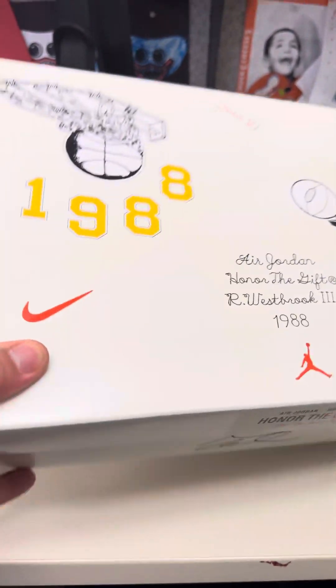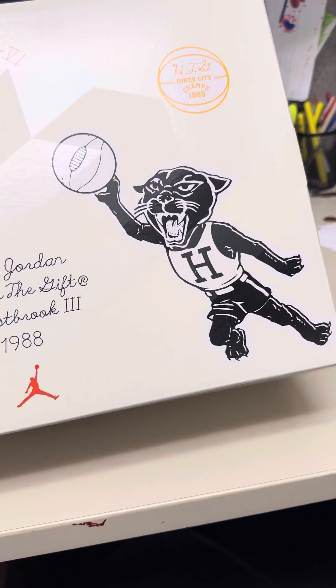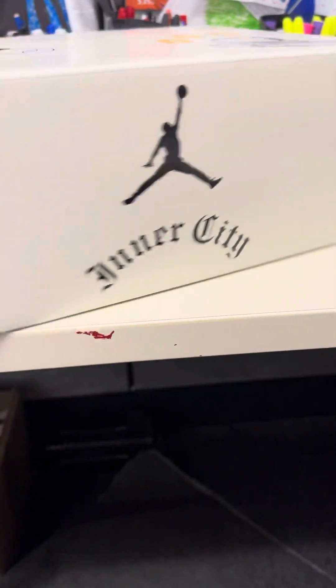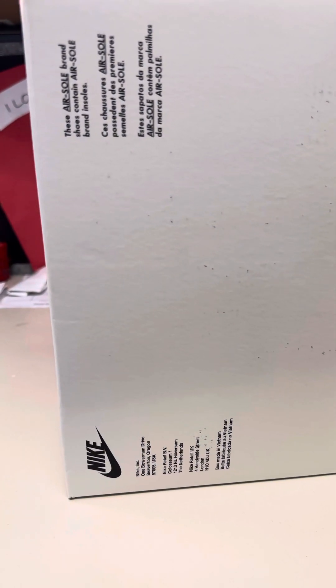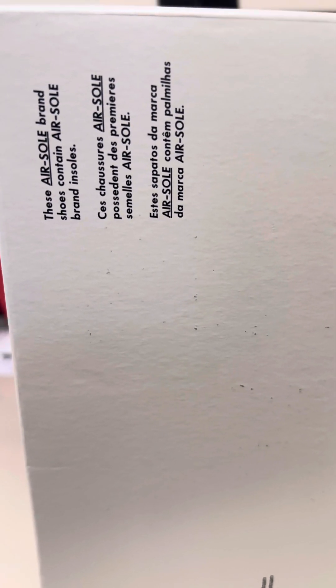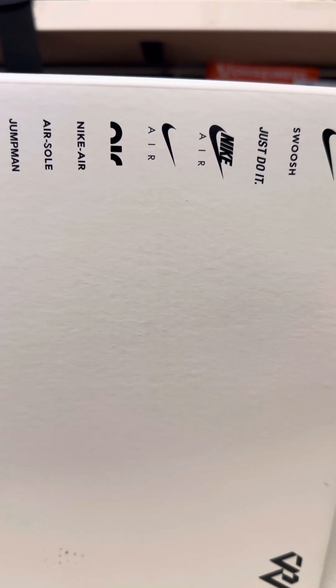A lot of detail in the box. 1988 — I believe that's his high school. The front, logo on the side, the back, inner city. The bottom has details of what the soles can contain. Shoes contain airsole brand insoles, then it has Jumpman airsole.